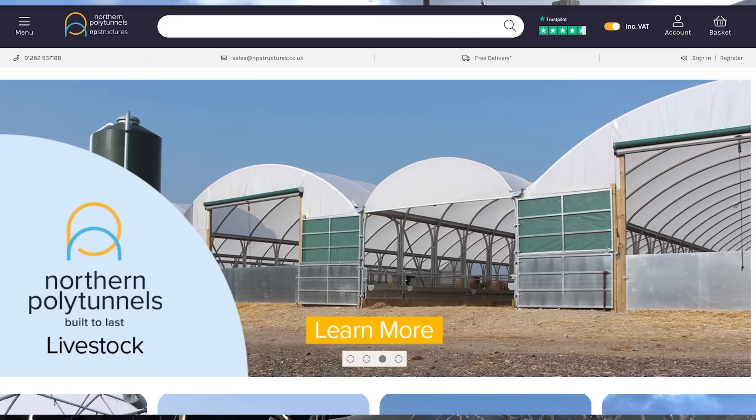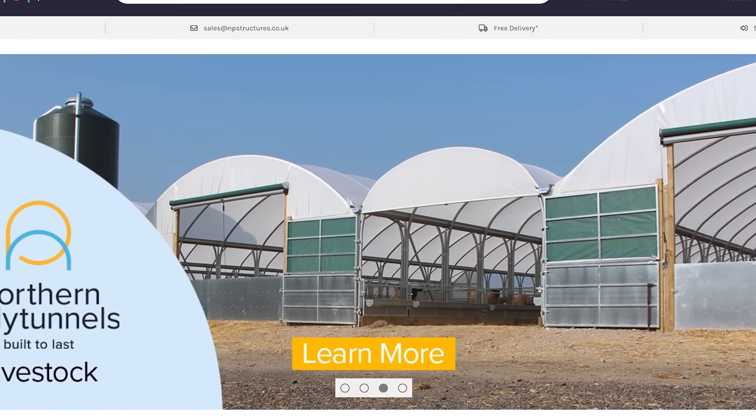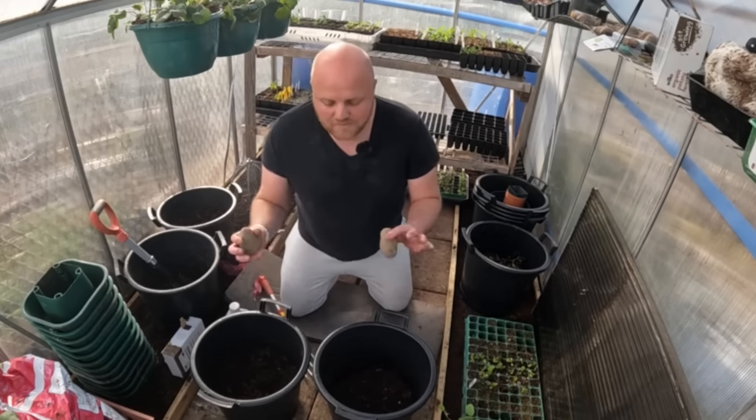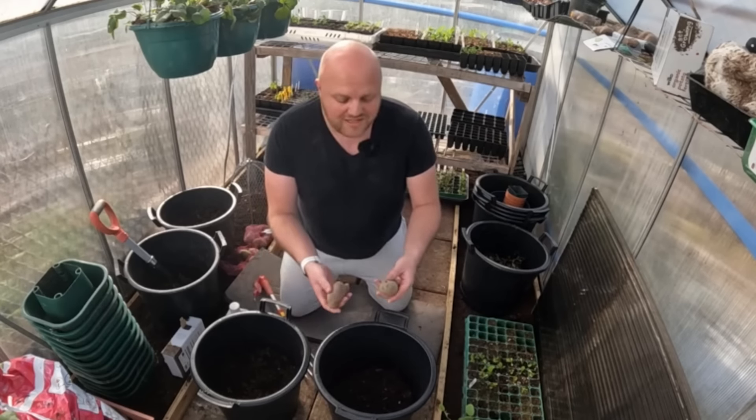I purchased the cage from Northern Poly Tunnels, the same place I'd bought my poly tunnel. The quality of the tunnel is second to none and I hoped the cage would be the same — and I wasn't disappointed. Although you could build this alone, I would suggest you get a friend to help because some things are just easier to manage later in the build. My friend Danny from the Grapevine Allotment has come to help; his channel link will be in the description below.